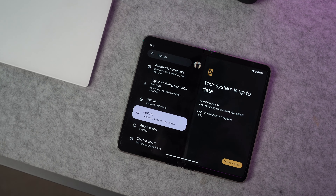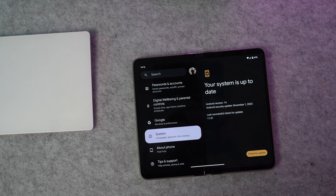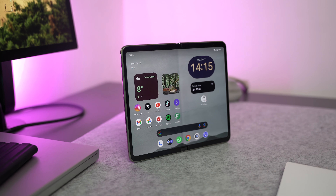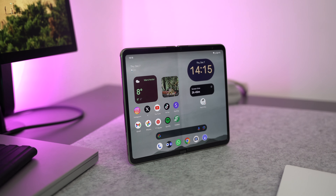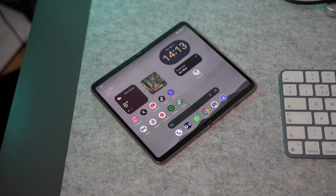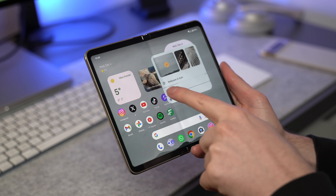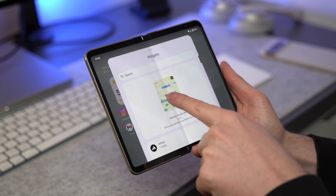The Pixel Fold I got came with an older version of Android, which looked a bit odd. What you need to do is go into settings and do a system update straight away to get Android 14. Android 14 looks so good on this Pixel Fold, especially on that bigger inner screen — it just looks like it was made for it. The widgets look great, I'm a really big fan.